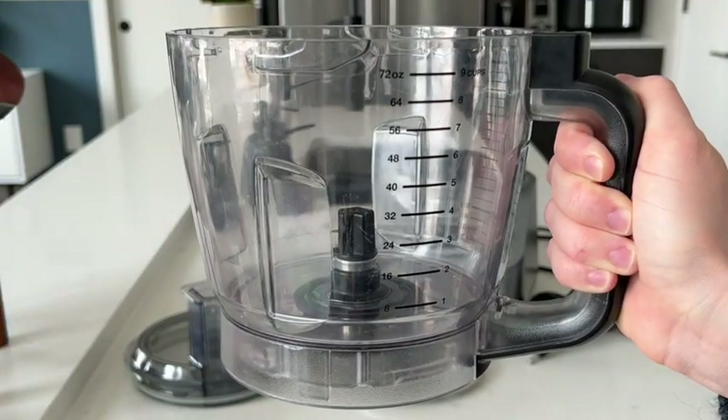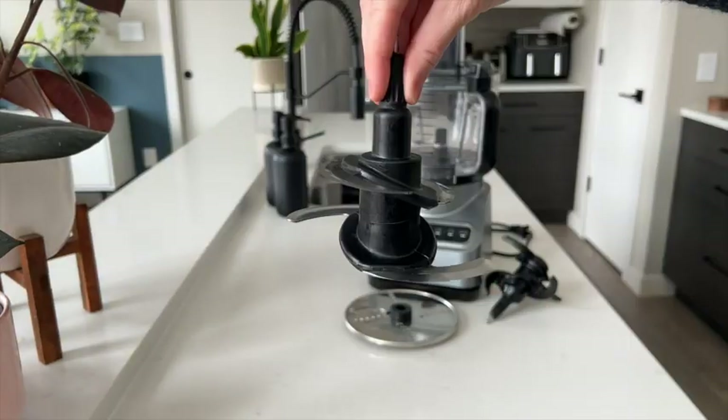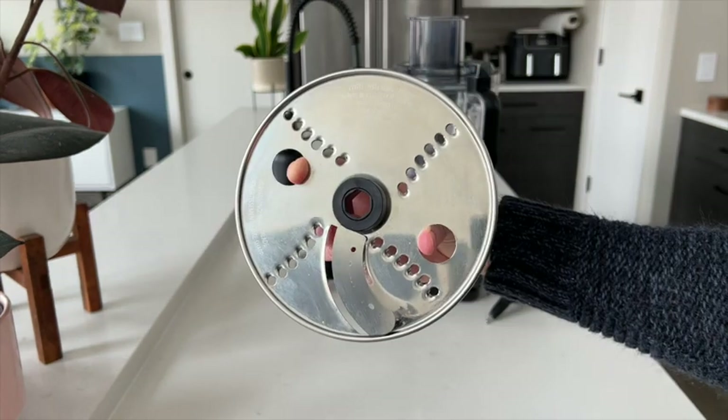The processor comes with a 9-cup bowl with feed chute lid and pusher, quad chopping blade, dough blade, and a reversible slicing and shredding disc.